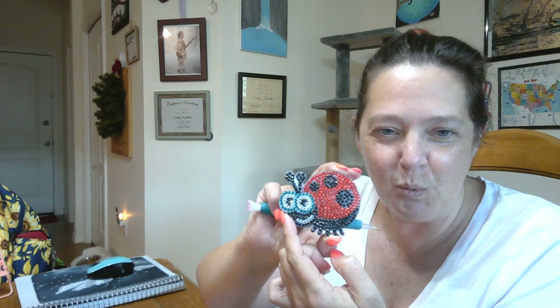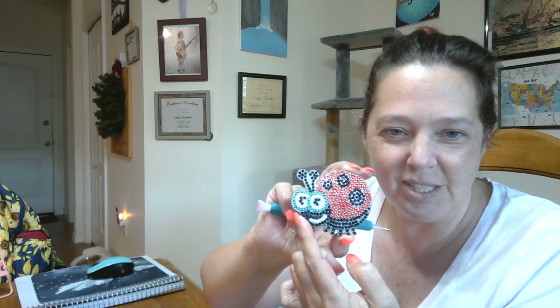They are double-sided and they turned out super cute. And then we have the snail — look how sparkly, so sparkly, two-sided. And we have the ladybug, which is my favorite, of course. Look at the sparkle, it's so cool.